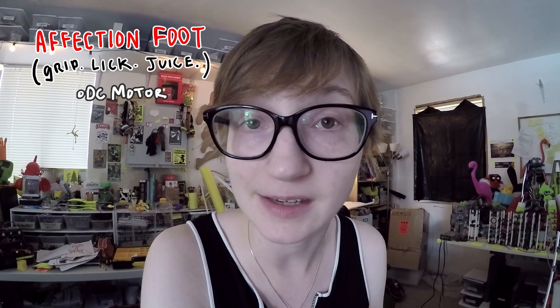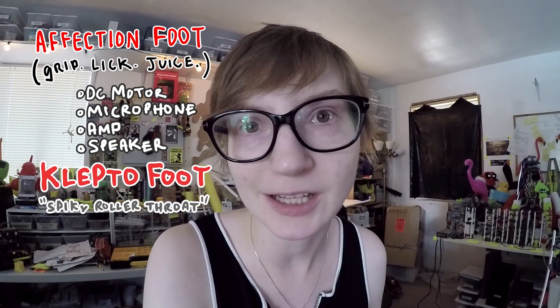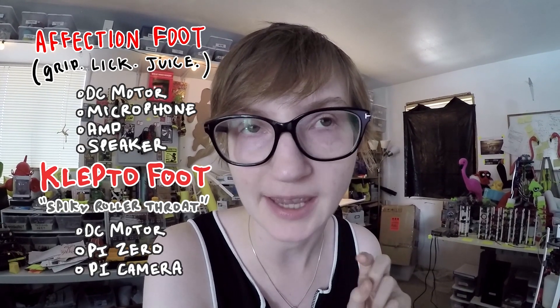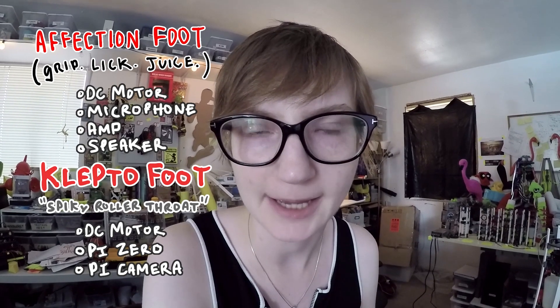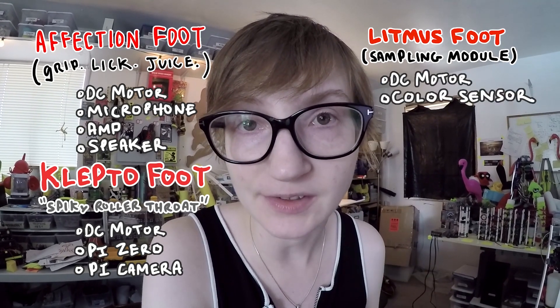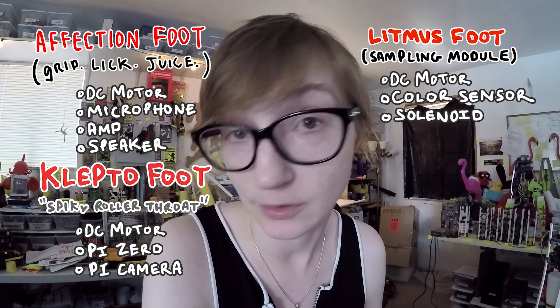For the juicing, drooling, affection appendage, the board takes care of one DC motor, one microphone, one amplifier, and one speaker. For the swallowing, collecting klepto module, there is support for one DC motor, one Pi Zero, and one camera module for the Raspberry Pi. For the analog tasting litmus appendage, there is support for one DC motor, a color sensor, and support for one solenoid.